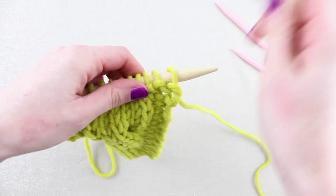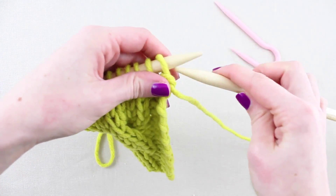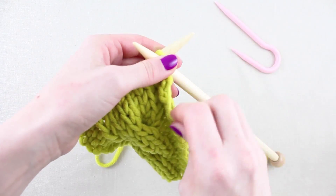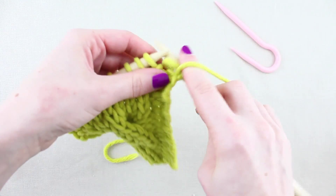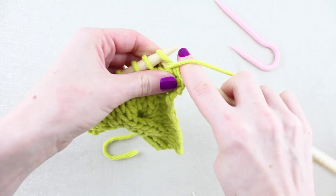To work a forward left leaning cable, knit to the point in the pattern where you see the abbreviation C6F. The central number can differ depending on the size of the cable — perhaps C4F or C12F.